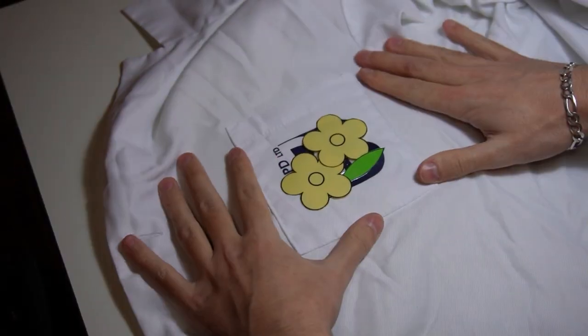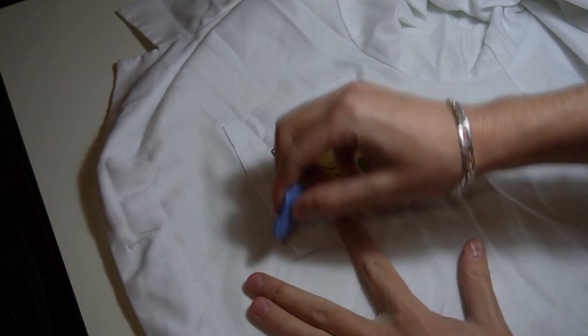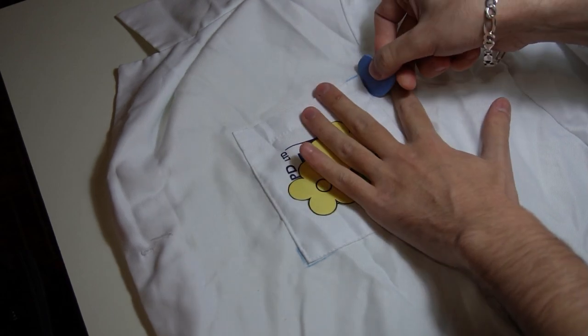Today I have to change the pocket of my mother's lab coat. At first, I will mark the corners of the pocket using sewing chalk. This will help me to position the new pocket in the exact same place.